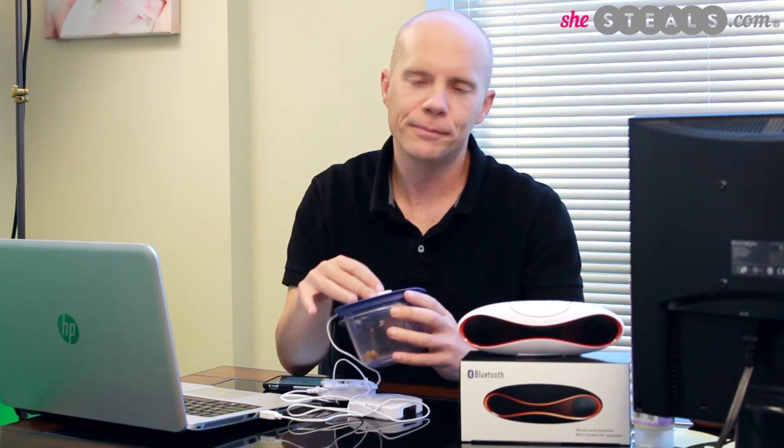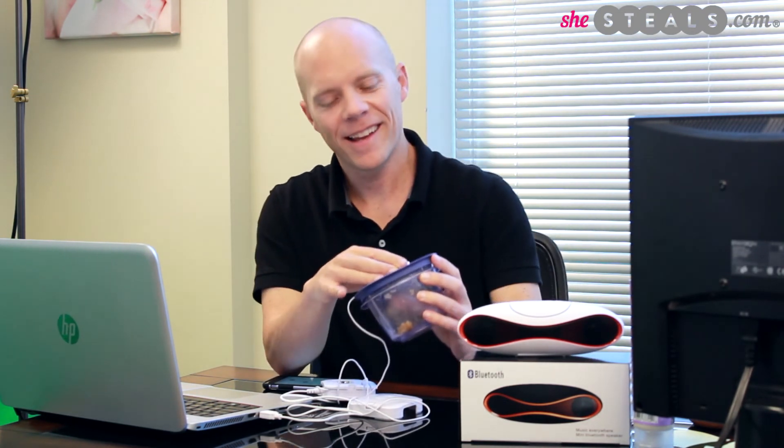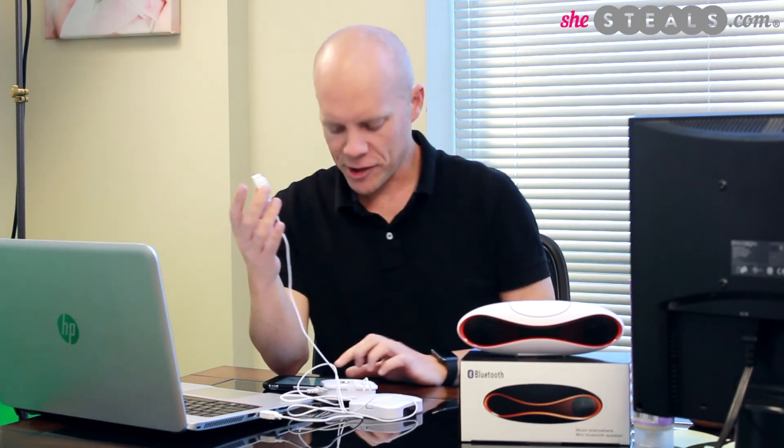How about your lunch container? So that's it. That's the X-Sticker. Really, really fun. Total blast. And like I said, a really, really excellent deal today on Steels.com.